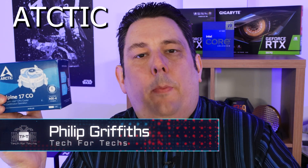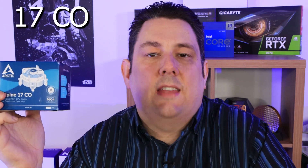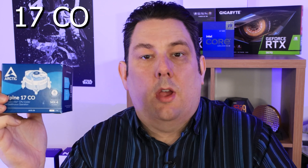Hi everyone, today we're going to be looking at this from Arctic. It's the Alpine 17CO, which basically means it's a compact cooler, it's for socket 1700 Intel motherboards only, and it's continuous operation.